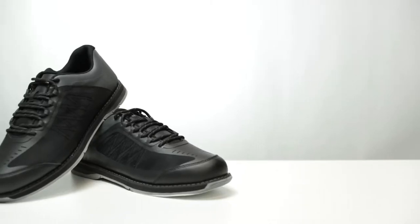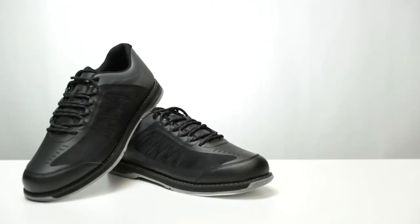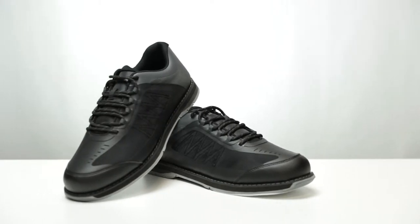What makes this shoe so exciting for us is that it is the first value-priced Hammer Bowling Shoe that has interchangeable slide pad technology on the left foot.